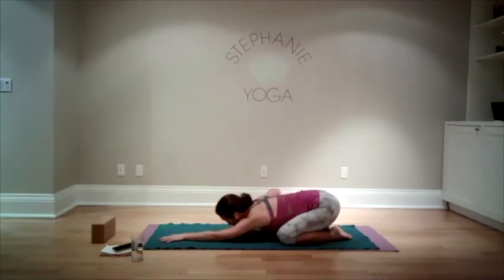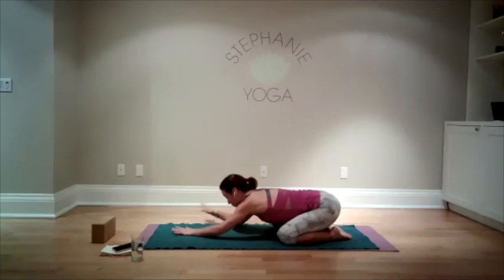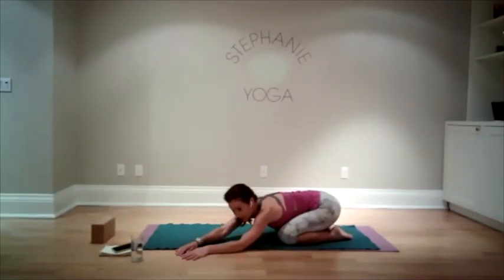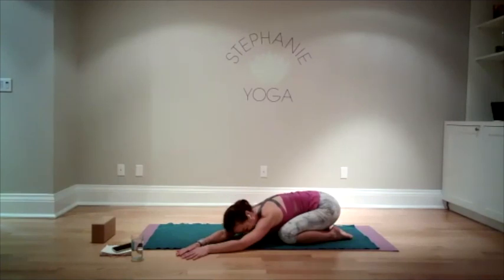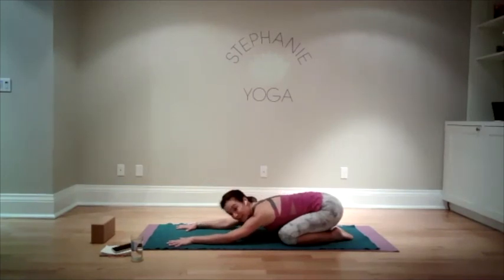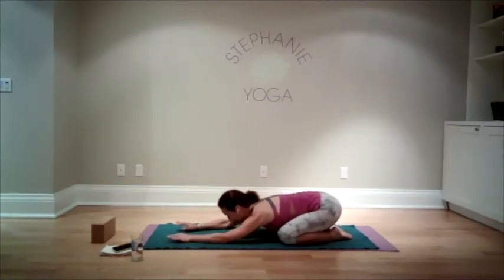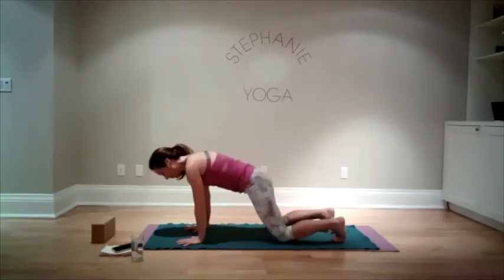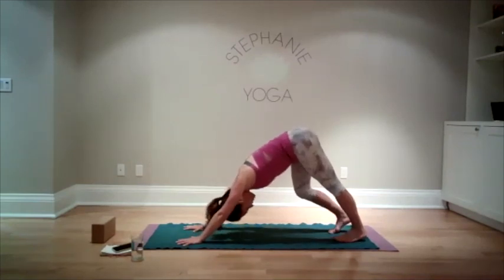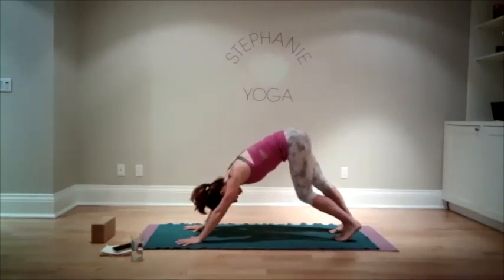Bring both arms forward, then walk both hands over to the right side, pushing into your left hip. We're going to come back to center. If you want to stay here a little bit longer and linger in child's pose, go for it. But if you are ready for a little bit more, bring yourself up into downward facing dog. We're going to start to walk out the legs and pedal out the feet, hands with fingers spread nice and wide, shoulder distance apart.